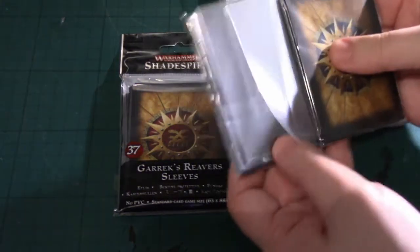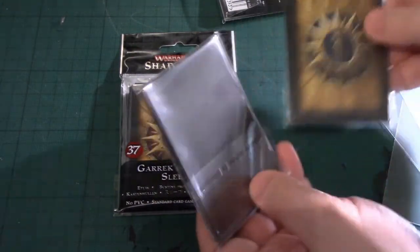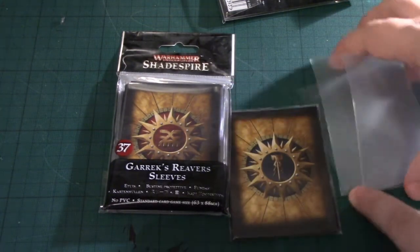We've got them separated. Those are for the characters — completely plastic, transparent both sides.